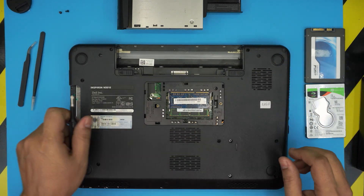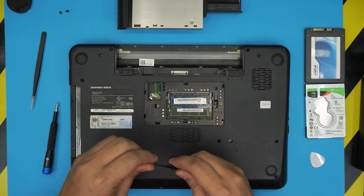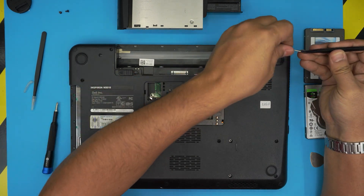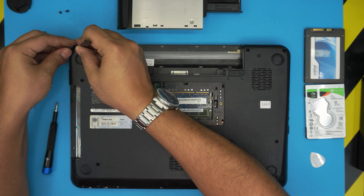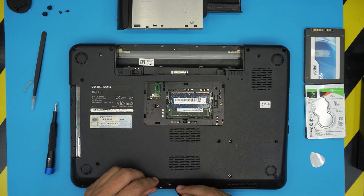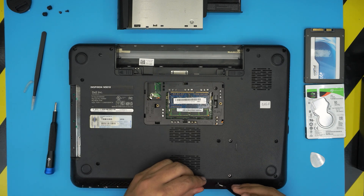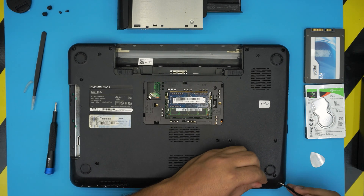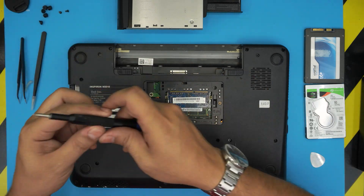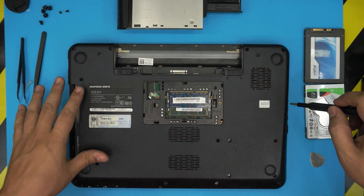We're going to use the tweezers to remove the rubber legs on the bottom cover — just puncture through them. On every corner there should be one, and in the front there's a whole row of them. Once you remove those rubber legs, we're going to start removing all the screws you see on the bottom cover.